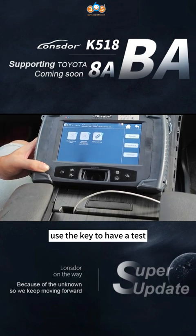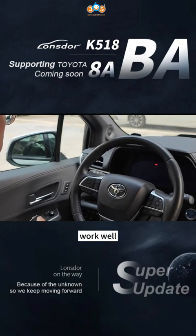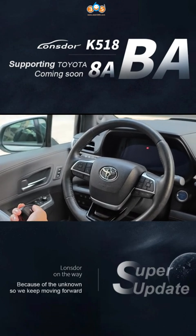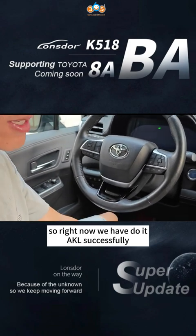We will use the key to have a test. Let's turn off the car. I will try to lock the car, put the wheel, then unlock. So right now we have done it well and successfully.